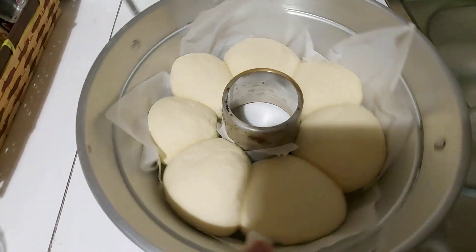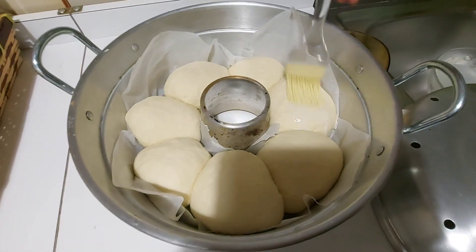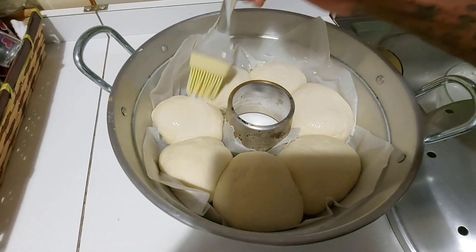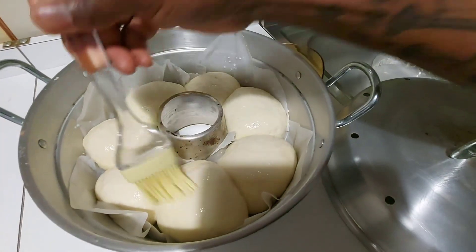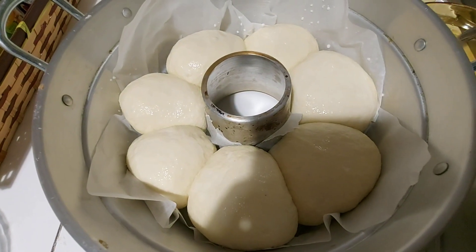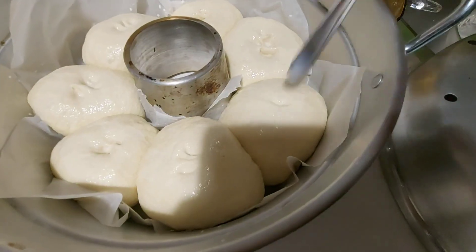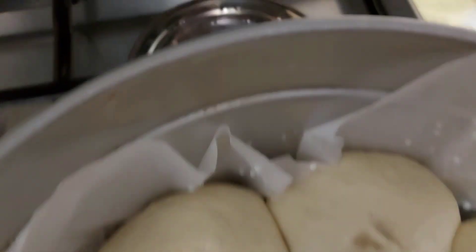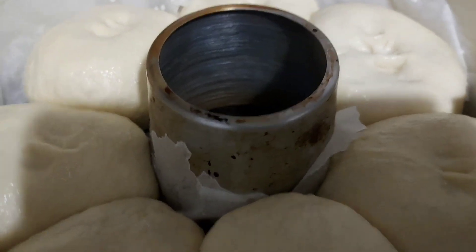Let's check it out after another one hour. Now I'm just going to add some milk on top. I'm going to cook my bread in my gas for about 30 minutes. If you're using an oven, you can bake for 20 minutes. I'm going to cover it and I'll see you guys in 30 minutes.